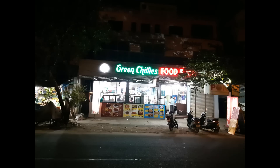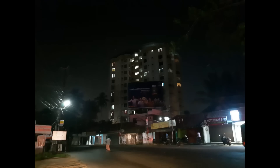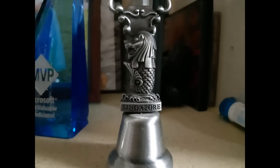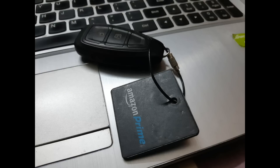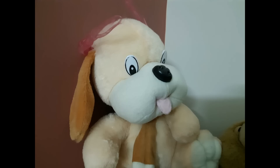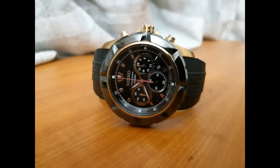Now let's look at the low light captures. At first glance, the f/1.7 aperture camera seems to do a really good job, but that impression fades when you zoom in — the software processing adds a blurry, smudged effect. This is likely due to aggressive noise reduction. Overall, the f/1.7 aperture produces decent details and delivers an above-average low light experience.